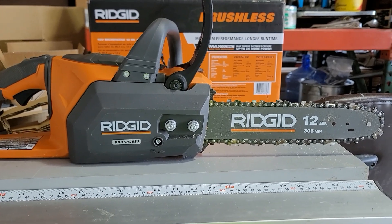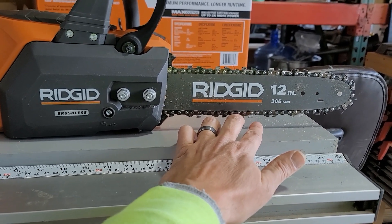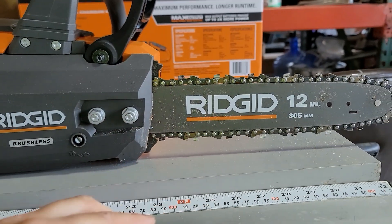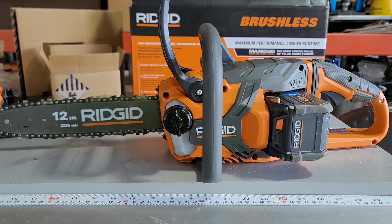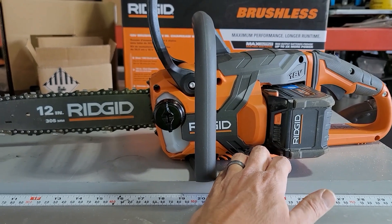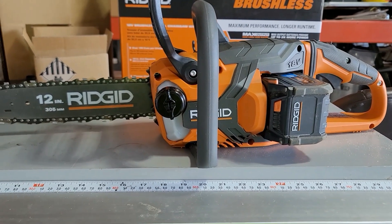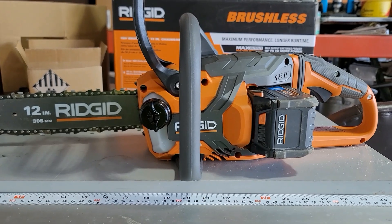Overall, really happy with how the unit cut. The only thing I noticed is that there was a little bit of chain stretch - you'll typically get that with a new chain. After the first couple cuts you'll have to loosen the bolts, turn the tensioner to move the bar forward and tighten up the chain, then lock the bolts back down. They do claim 100 cuts with that 6 amp hour battery, though they don't specify what kind of cuts or what kind of wood - I'm sure it's totally variable. This is an older 9 amp hour battery and it only dropped one bar indicator, so pretty good.